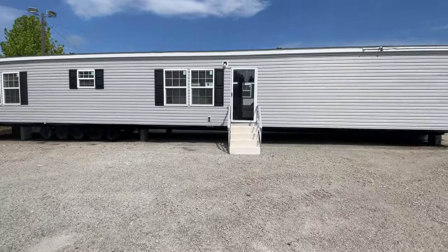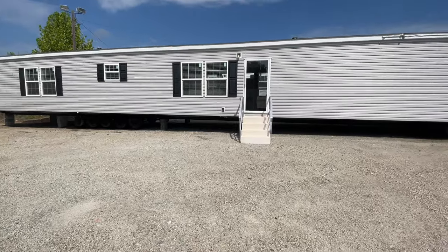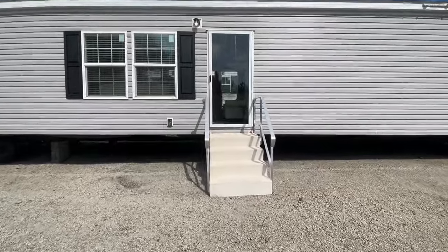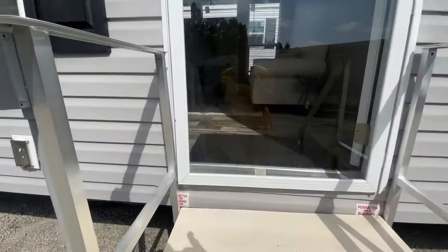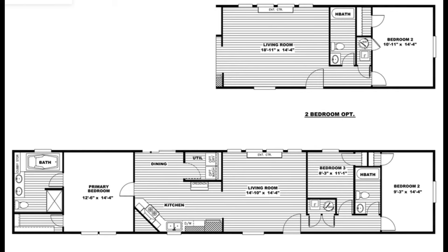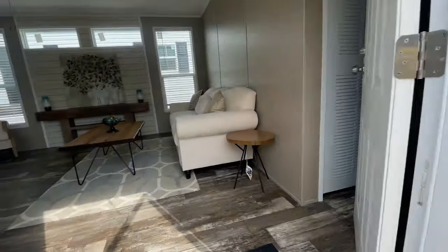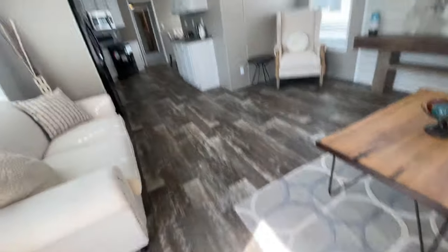Per usual, we're going to start outside looking at the exterior. This is a good-looking single wide from the outside — it lets me know there's plenty of room on the inside. One thing I appreciate about the Anniversary Plus is that you have an option for either a two bedroom two bath or a three bedroom two bath. Either way, when you order this home you can make the decision that works best for your family.